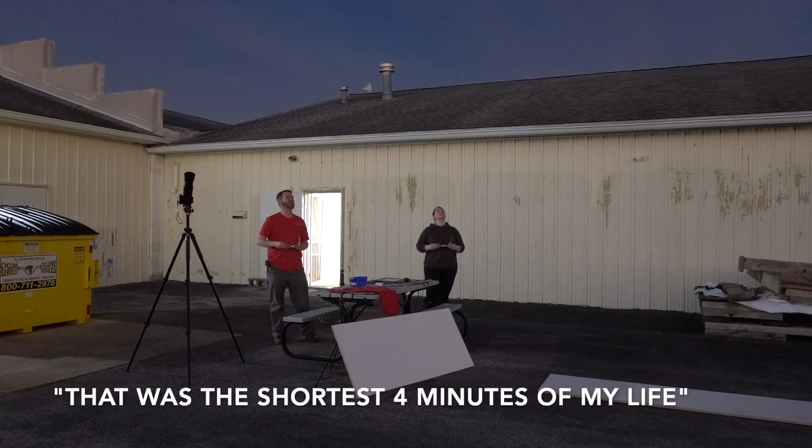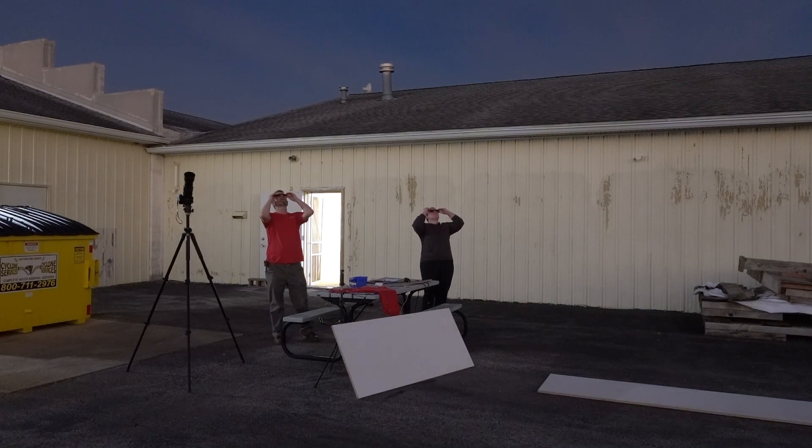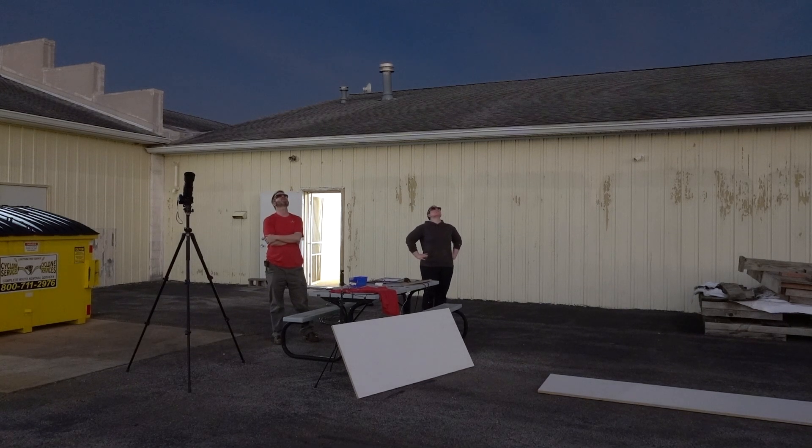Wow, that was the shortest four minutes of my life. Look how red it is on the bottom. Glasses on — it just peeked back out. You see it? Oh my gosh.